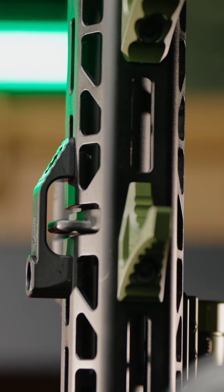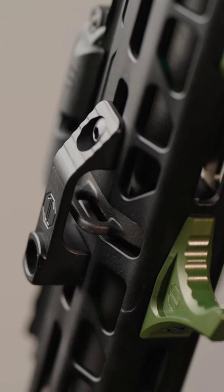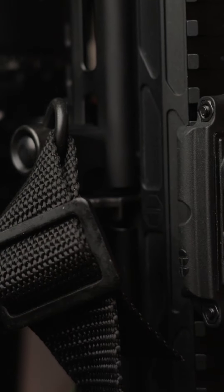We highly recommend using our new RCQD to bridge that gap. It makes your handguard much more rigid, keeps you insulated from the hot retainer, and also provides an additional sling mounting point.